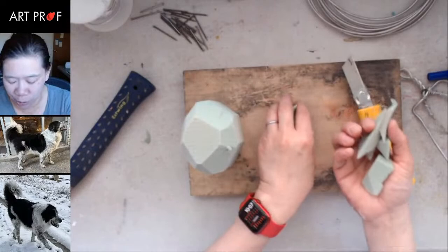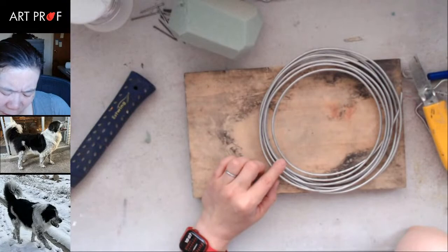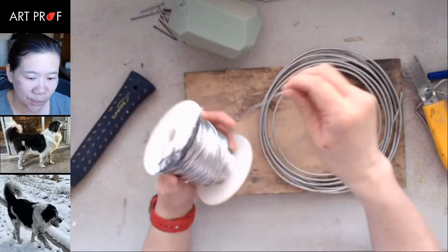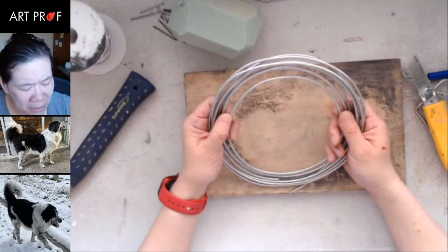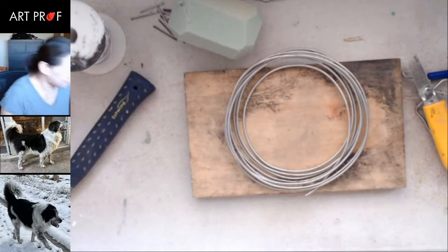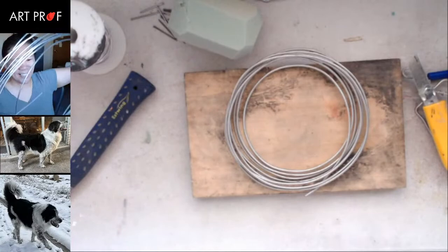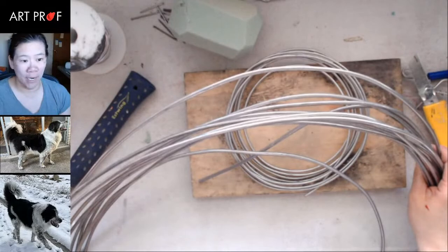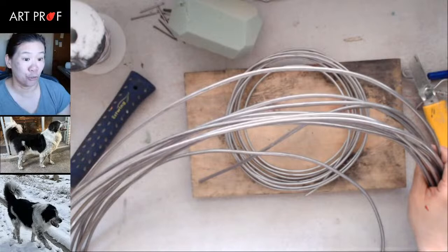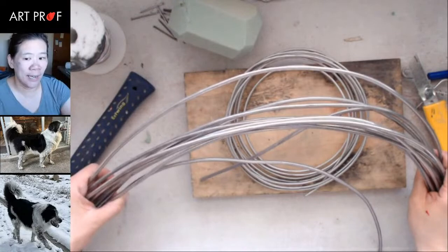A lot of you have not heard of armature wire before. This one I think is a sixteenth of an inch — this is the softest gauge wire that they make. I think this one is an eighth of an inch. And then I also have this gigantic spool of wire, which I think is three-eighths of an inch. They make armature wire that's half an inch — that's super wide, you can't even use pliers with it, you have to use a vice, because the pliers are not strong enough. But that's for really big sculptures, like a five-foot-tall figure. I made a bunch of those when I was in graduate school.